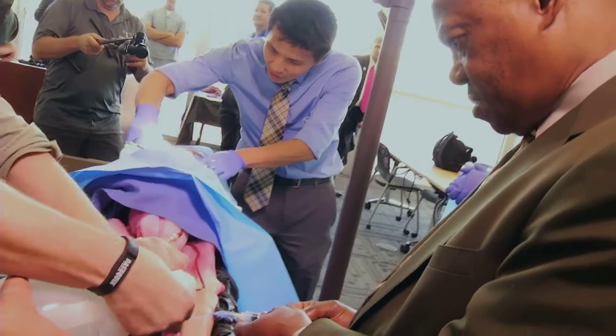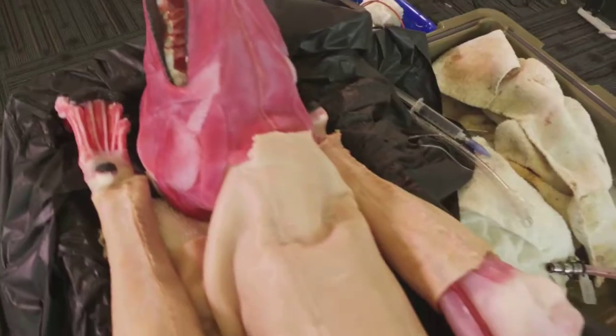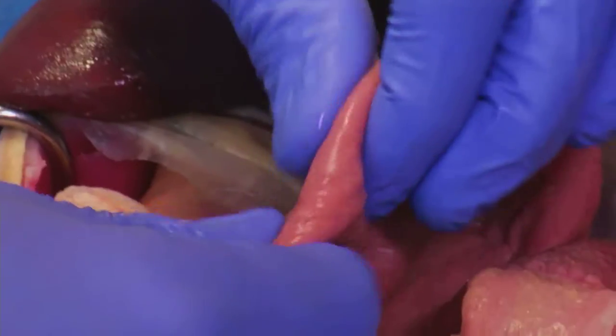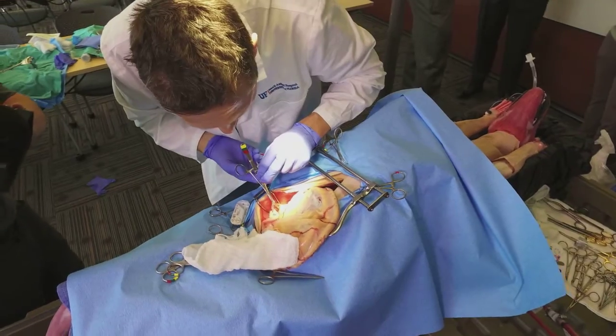I'm actually pretty blown away at the realism. Looking back on my education as a vet student going through the beginnings of surgery, the feel of the tissue was as real in this specimen as it was in a real animal. This is a good stepping stone to teach somebody the basics on how to ligate a vessel, how to remove a spleen, and then move into more specialized surgeries. I think this will be a good replacement.